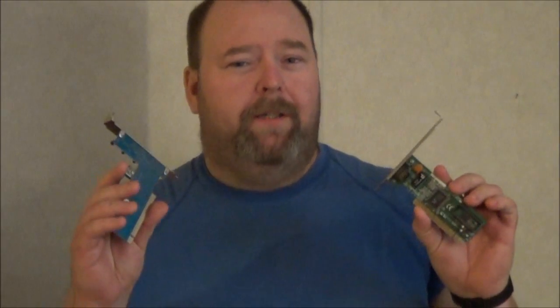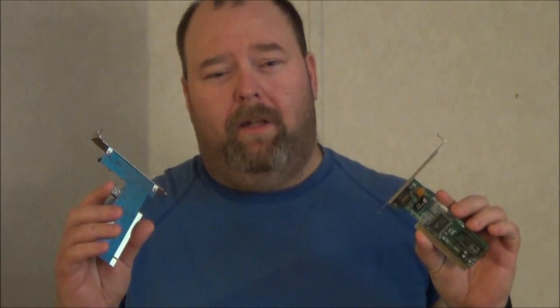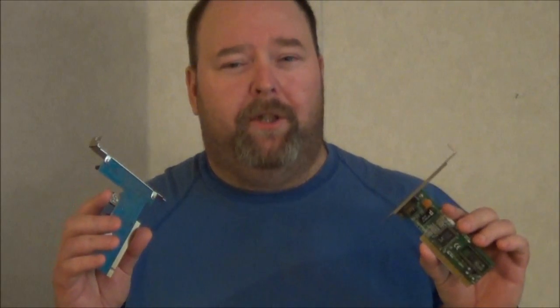Coming up in this video, I'm going to show you how you can exchange — whether you want to add or remove your expansion cards — to add different capabilities to your computer, right here on ES Repair.